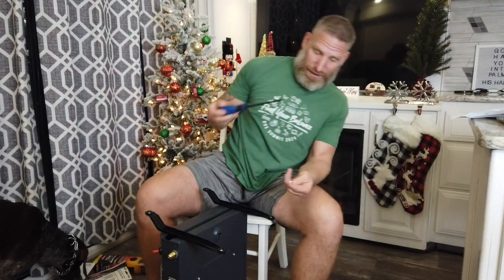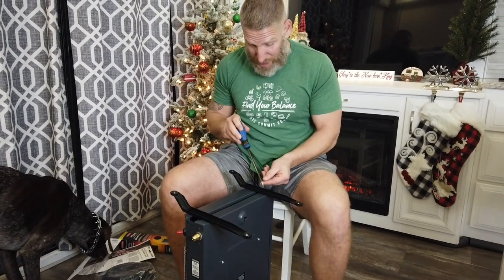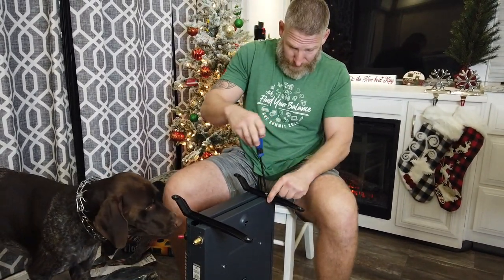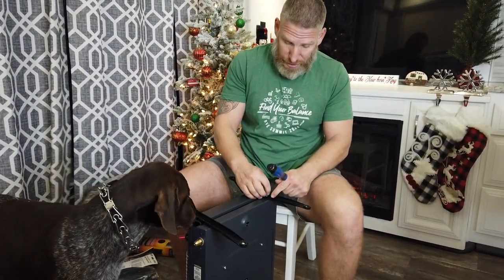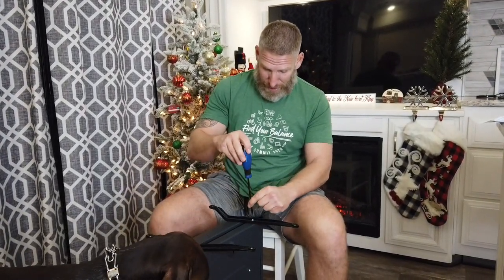Typical man fashion — not looking at the directions. You never need directions to put legs on something. Then again, you always end up going back to read the directions when it doesn't work!